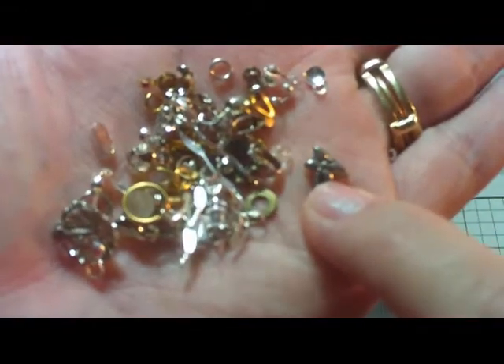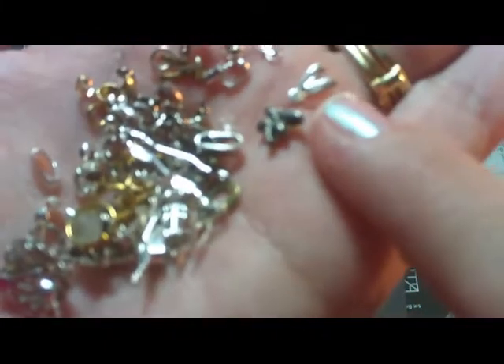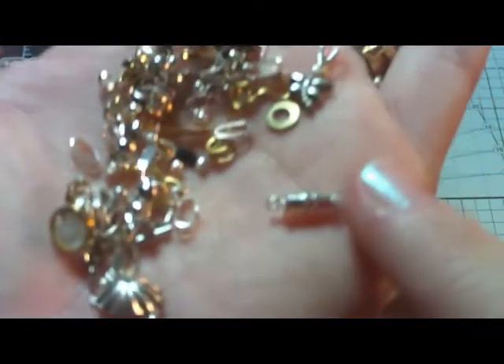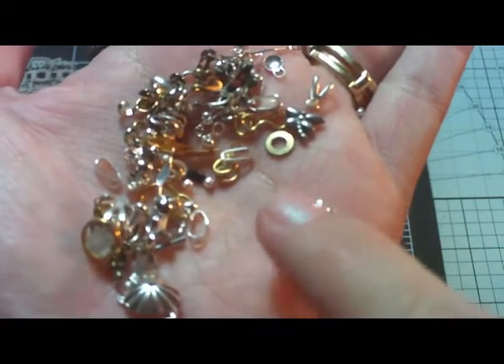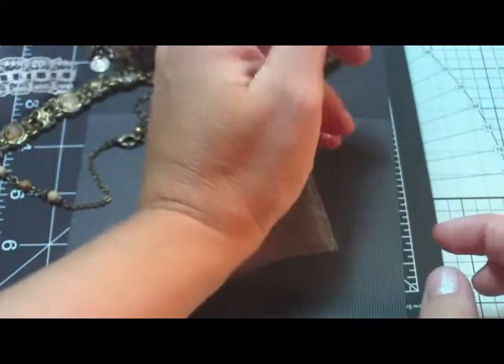There's a little dragonfly charm, tons of little connectors like for your necklaces. You can use E6000 to put on your little necklace ends here. All kinds of little goodies — here's a little necklace connector. This might not be the right word for them — like I said, I'm pretty new to all of this. But there's all kinds: there's a little bead, there's a little bead cap — just a whole lot of little things in here. It's wonderful. So I got that for 50 cents.